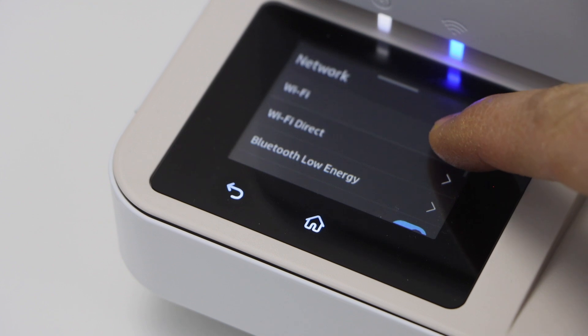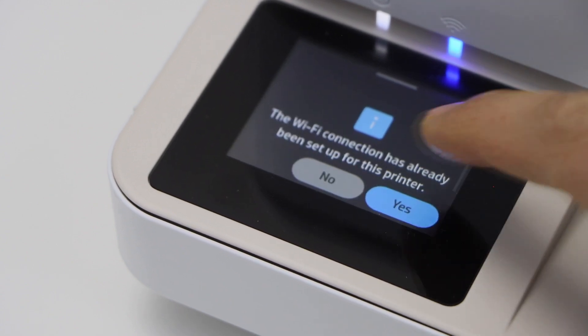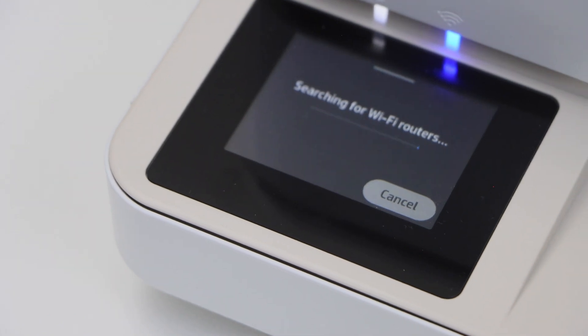Click Wi-Fi, select Wi-Fi Setup, and press Start. It will search for the available Wi-Fi networks.